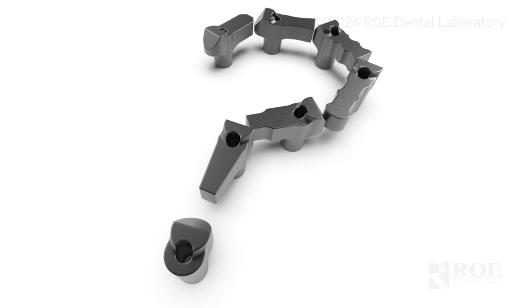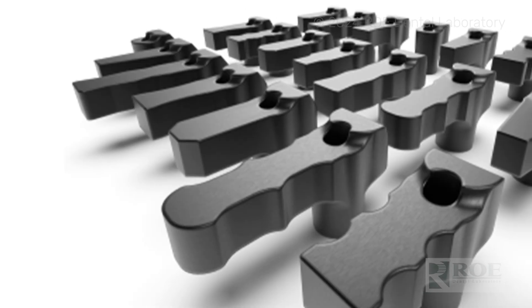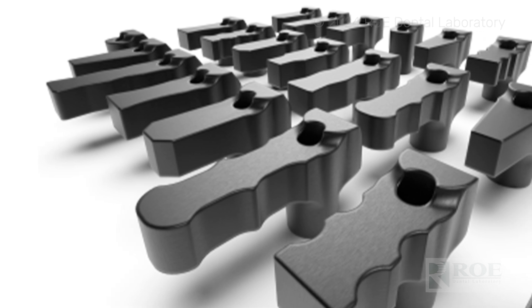The ArchBridge is a series of titanium scan bodies. There are nine individual scan bodies, each shaped a little bit differently for ease of scanning. It comes in a set of ten, so there's one duplicate in there. It uses an iOS workflow — just your intraoral scanner — and you're going to get direct-to-multi-unit abutment restorations for you to print in office with just these scan bodies.